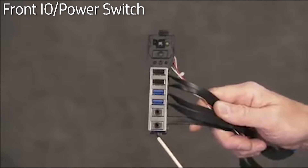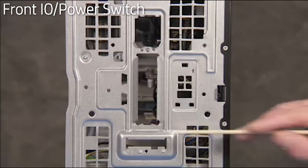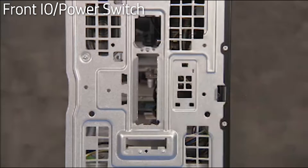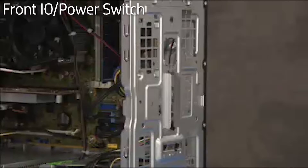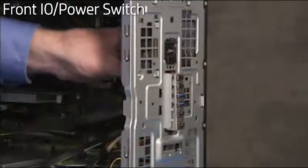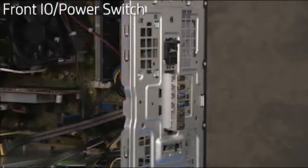The combined front I/O and power switch has a tab at the bottom edge that fits over the bottom notch of the cutout for the front I/O on the PC. To reinstall the front I/O panel and power switch, align the bottom tab of the front I/O panel over the notch inside the unit. Then swing and press the top into place until the tab at the top of the power switch snaps into place.